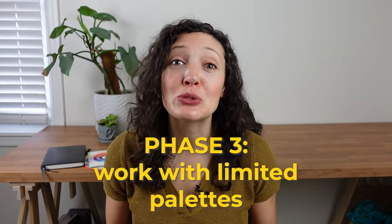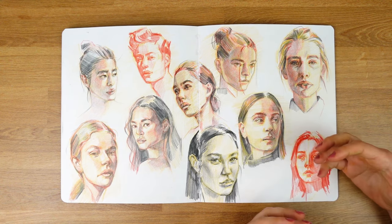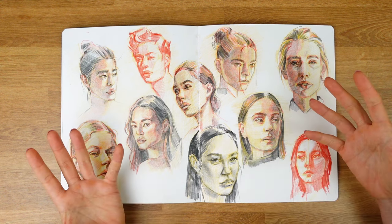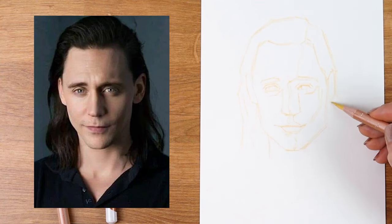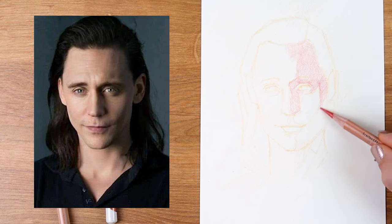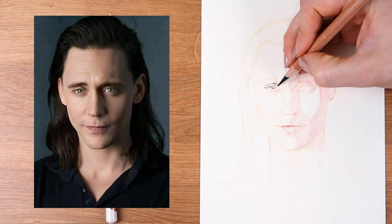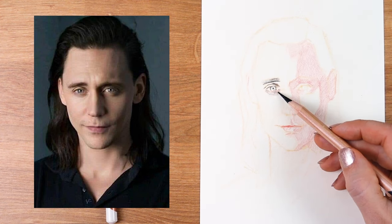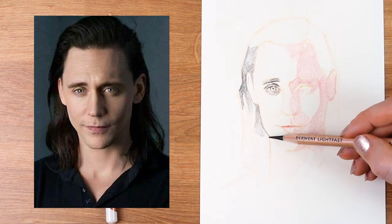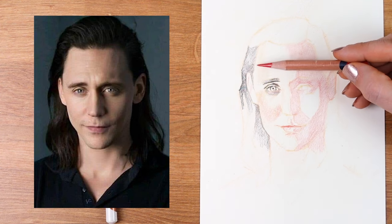Phase three is to introduce limited color palettes — using two to five pre-selected colors intentionally chosen for your piece. This spread is part of my 100 heads challenge, done with yellow ochre, red, and black. This is a very traditional palette that many oil painters are trained with, with the addition of white. I'm going to show you this palette in action drawing Tom Hiddleston again. I still start with the shadow shapes to organize the drawing and the distribution of value — I started with red because it's more forgiving, and the shadows on the right side of the face are warmer.